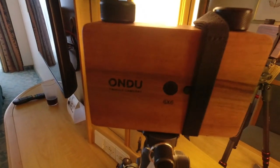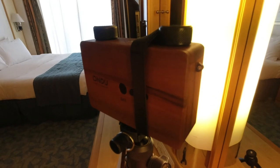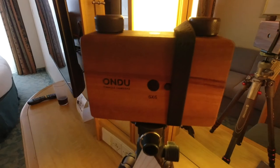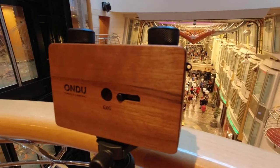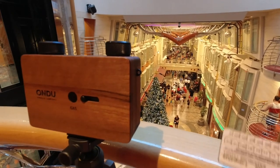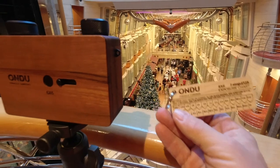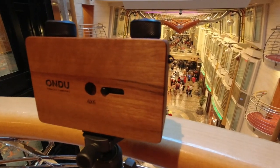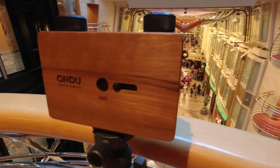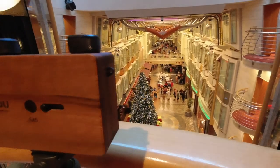This camera takes really long exposures, so I don't know how it's going to work because the ship is moving around a little bit — but that's okay, let's give it a try. We've already taken a light reading here. Our little chart tells us we need about a one-minute exposure. I don't know if this is going to work; the ship's moving around a little bit, but this is meant to create a kind of blurry, dreamy effect. Remember, there's no glass, no lens — so let's see what happens.